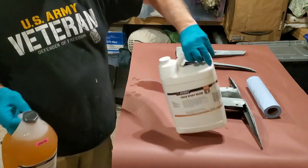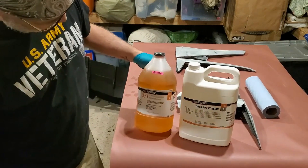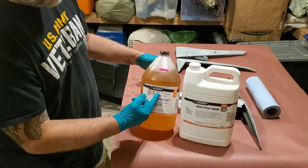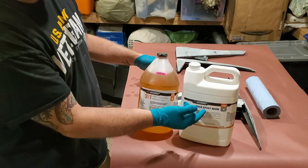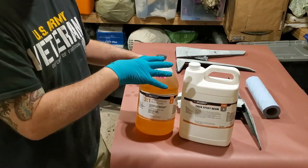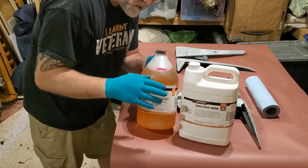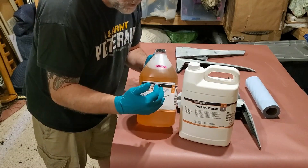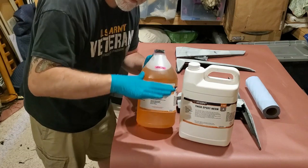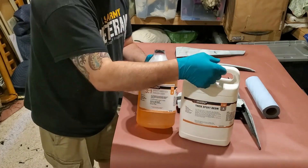The resins I'm using are basically a medium cure hardener and a thick epoxy resin. I like to use the thick resin so that when I actually vacuum bag these parts, you're going to be able to push the carbon fiber a little bit into the resin.